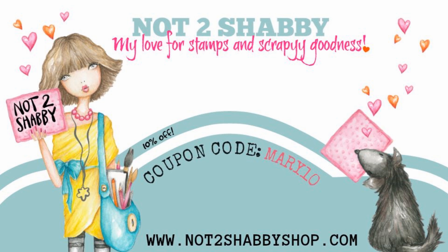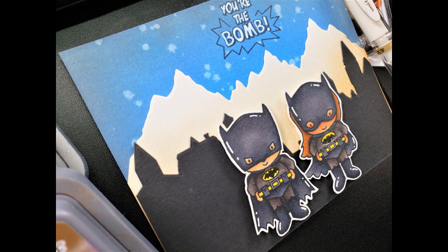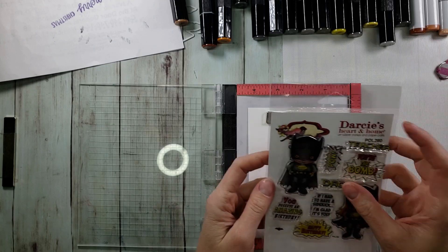Hello everyone, it's Mary. Welcome back to the channel. We are doing another design team project for Not Too Shabby. And there's nothing like starting off Christmas Eve with a little bit of Bam Pow. We are going to be playing with this adorable set from Darcy's — so cute. This is called Bam Pow and it is a superhero set.